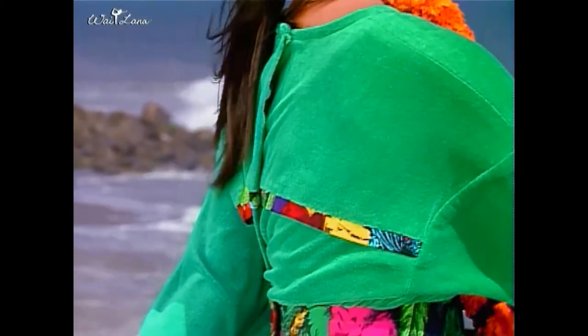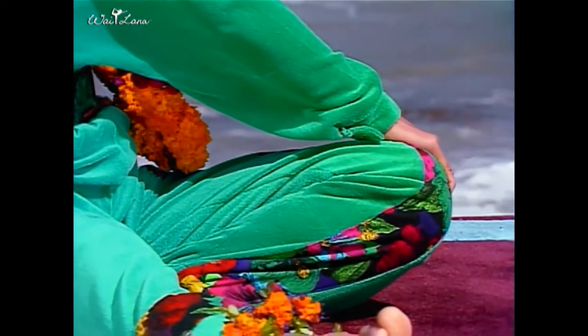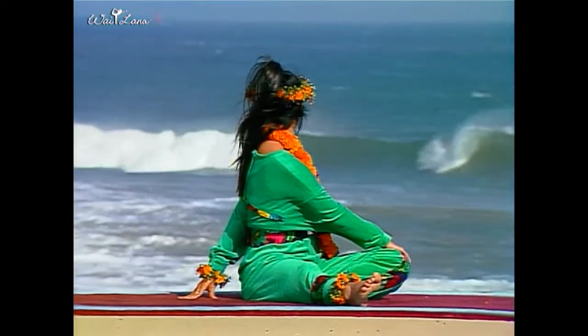Look over your shoulder without tilting your head. Breathe lightly. This twisting pose releases tension from the back muscles and gives you energy. It also realigns the spine and strengthens your back.